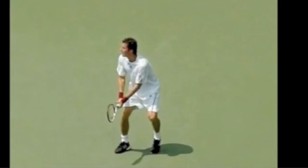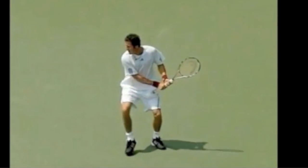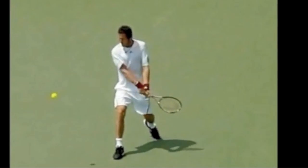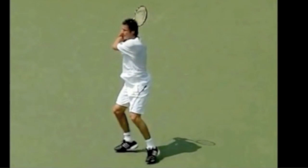One more — Marat Safin. He keeps it connected to the hips, his opponent won't be able to see his back, he steps and points that front foot down the court, turns the hips, drives through, and again look at that front foot pivot just to make it even more comfortable.